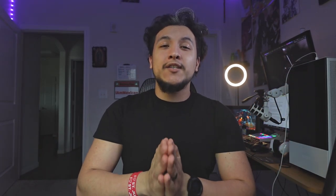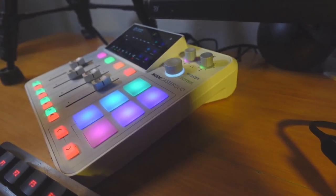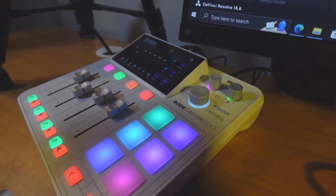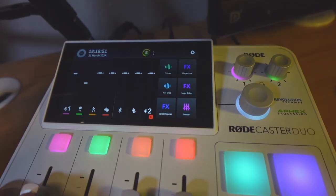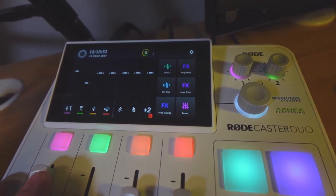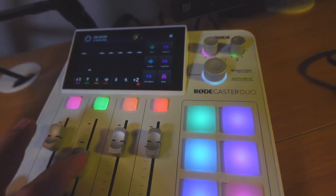Now for the powerhouse of this bundle — the RODECaster Duo. Since that video 11 months ago, I've been wanting to get my hands on it. The only issue was the $499 price tag, and considering the RODECaster Pro 2 was even more expensive, it felt like a lot to invest. I'll say I was intimidated at first. There was a lot of information thrown at me on how to set up presets, routing, and gain. The only way around it is either clicking around blindly or watching YouTube tutorials — it takes a while to learn, but once you get it, you're all set.